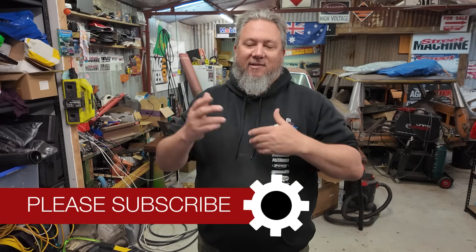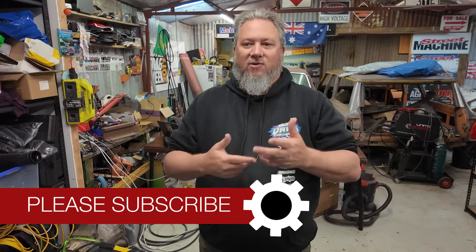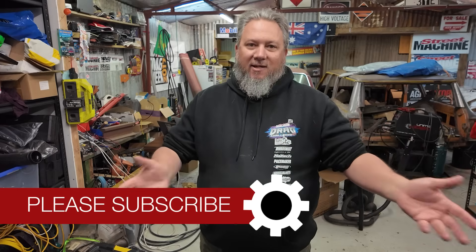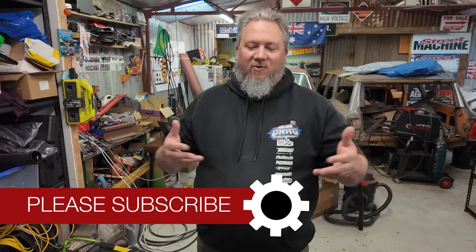Hey guys and welcome back to Scotty's Garage. It has been a moment, mainly because of Drag Challenge. Drag Challenge has taken up way more of my life than I thought it would. Being in another state, starting and finishing in Adelaide caused a lot of that. You've got to drive over to Adelaide, get the event ready, drive back from Talenbid. It chews up a good couple of weekends, there's no doubt. So it's been a few weeks since we've had an episode up, and I do apologise for that.